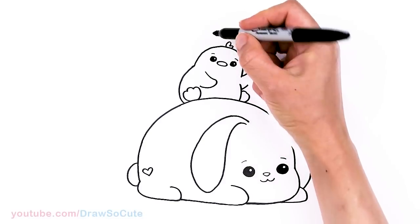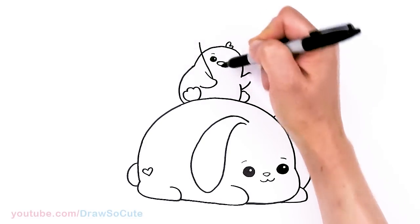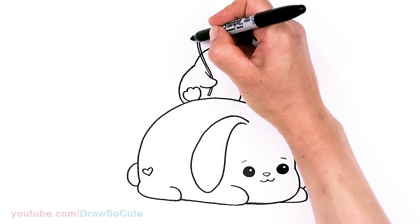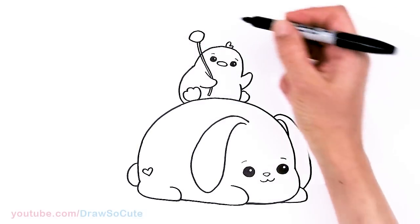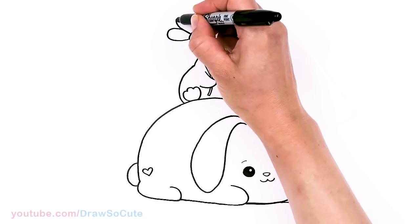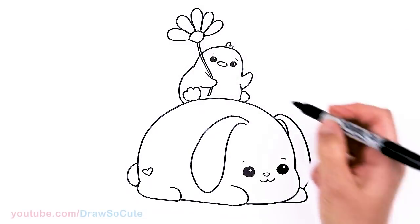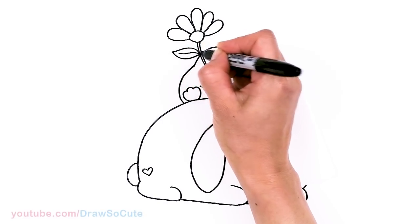Now to draw our flower — my favorite part. About right here I'll curve the stem right in the hand, then thicken up the stem. At the top I'm going to draw this little daisy flower — curve and curve — and then the petals. I'll pop in five of them: one, two, three, four, five. Then we have to add a leaf, so I'm going to come right here and add a leaf and a center stem. That is pretty much it for the main drawing.